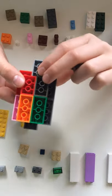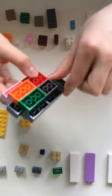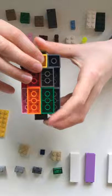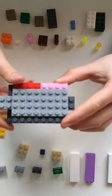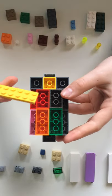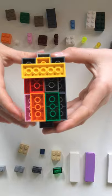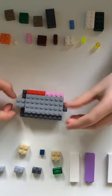Now you're going to want to get two more two by two bricks and put them on the edges like this. You're going to get one more two by two brick and put it in the middle, so now it's going to look like this. Now you're going to want to get a two by six plate and slap that into place. That is the body done.